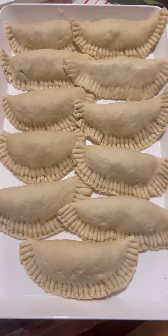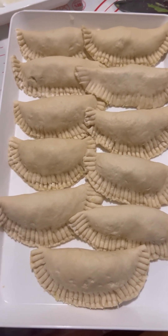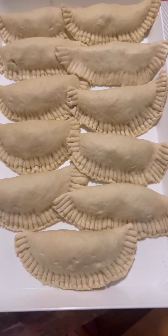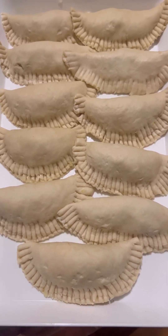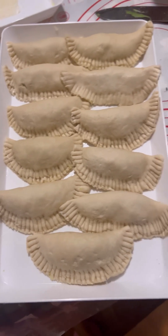Greetings guys! The kid loves the shrimp meat pie, so I'm about to make some again. Today is Monday and I'm making this one again for the kid.